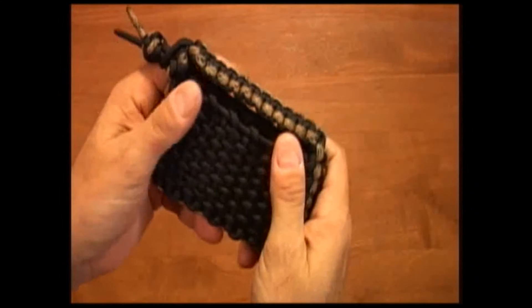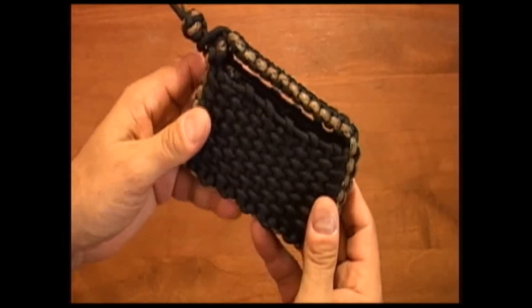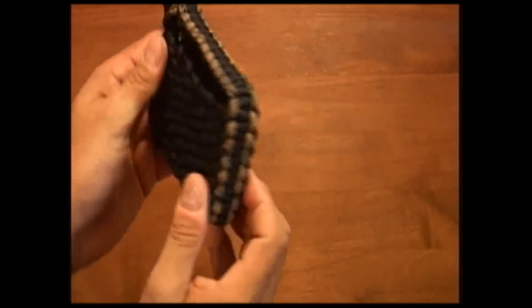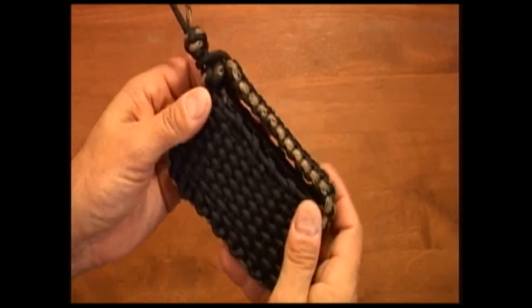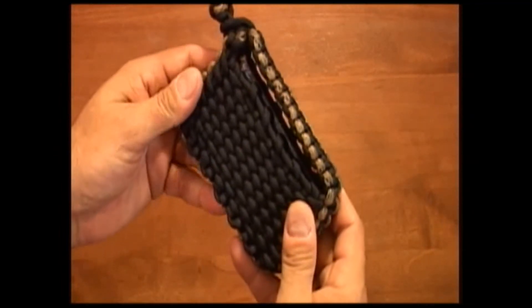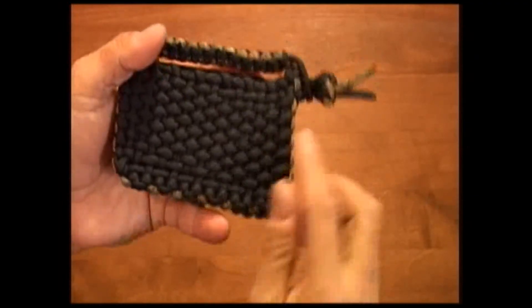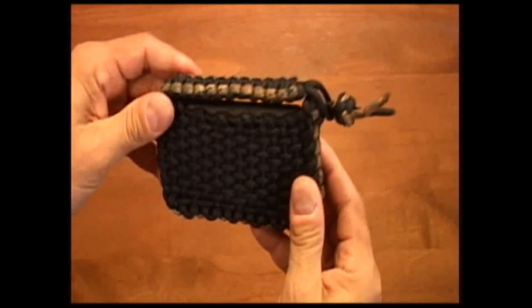We just wanted to make this quick video to show you a little bit about what you can do with a cell phone pouch. You can use this for tents, playing cards, or you can actually do a double wide Cobra and make it thicker. We've actually put pouches similar to this on knife sheaths so you can hold things on your knife without putting it on your belt. But this one needed to be a little thinner and more delicate, so we went with the single instead of a double, and it turned out pretty well.